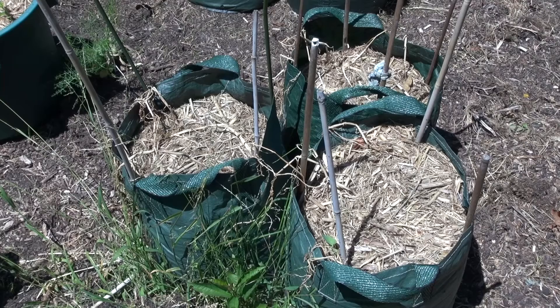G'day, my name's Wilfred West from Locksport, Victoria, Australia. Today we're going to be harvesting these three bags of spuds.